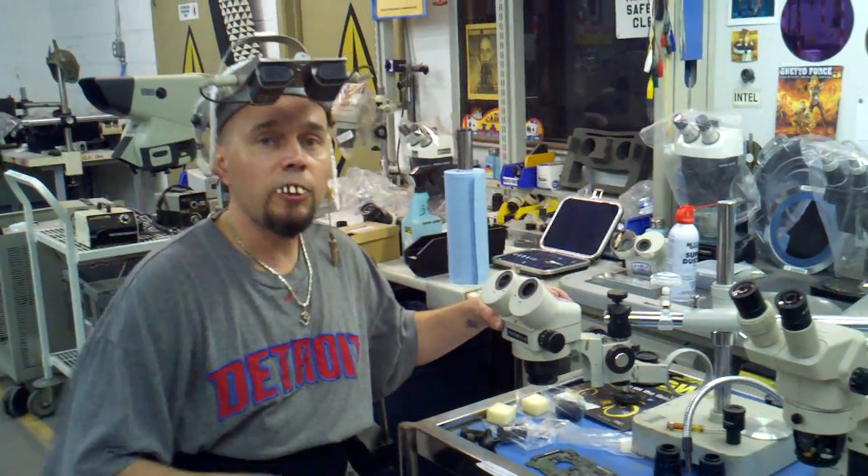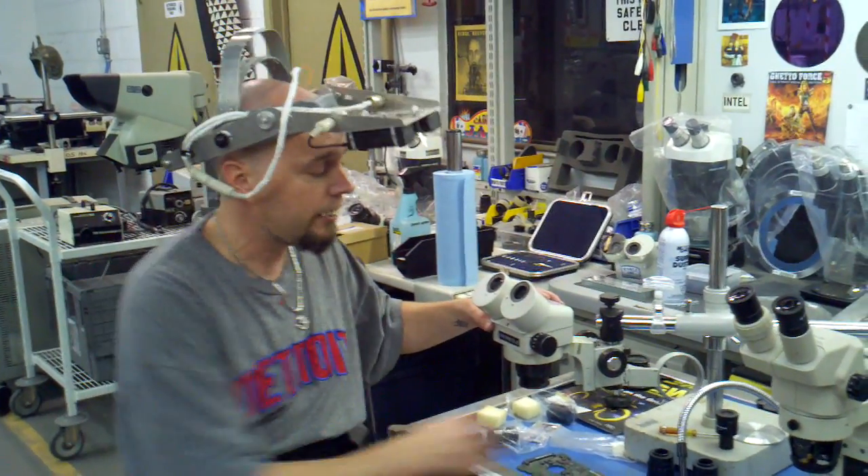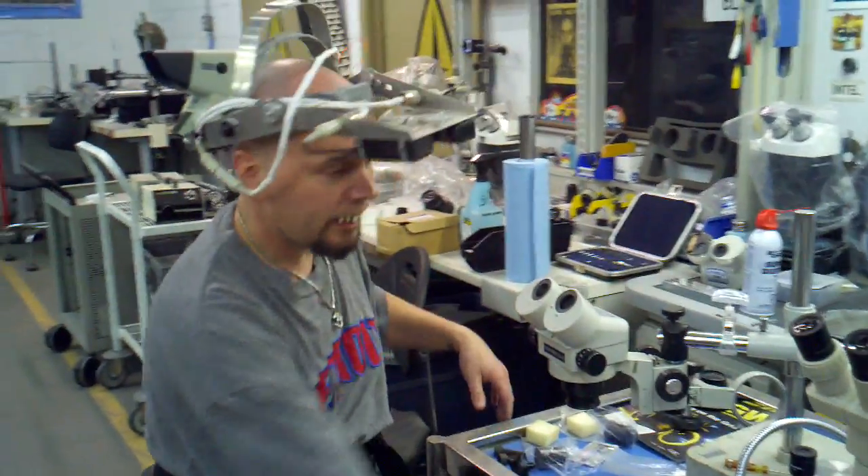So say you have a stereo zoom microscope, but it's all jacked up and you don't know what to do. Well, you strip it down here and you fix the sumbitch.